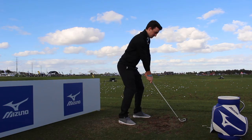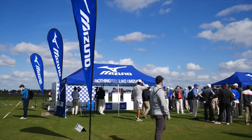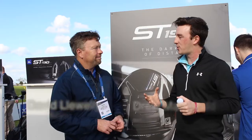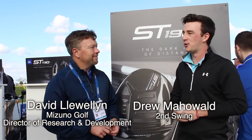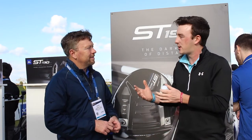Hi, Drew Mahold back with Second Swing Golf. I'm here with David Llewellyn, Director of R&D for Mizuno. David, thank you for your time today. We're going to talk a little bit about a Mizuno golf ball. Mizuno has long been known for tremendous golf clubs, but the golf ball is now making an appearance, specifically the RB Tour and RB Tour X. Tell me a little bit about how Mizuno got into the golf ball game and the tour performance that Mizuno brings here.